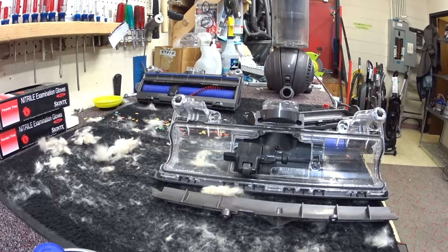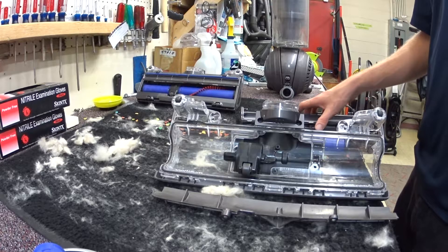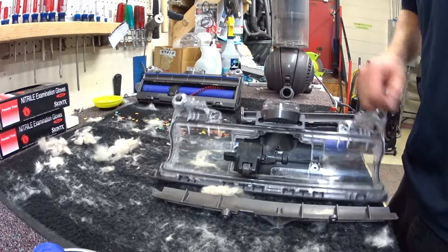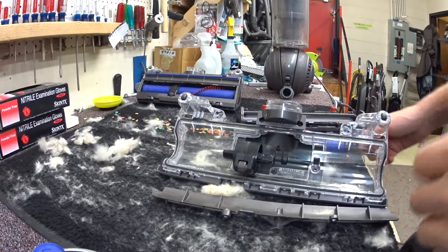Greetings YouTube! I have kind of an interesting experiment here today. I have here a Dyson UP13, and as we know it's really just a DC41 with a few slight modifications.